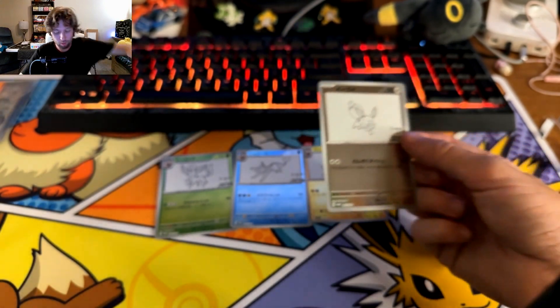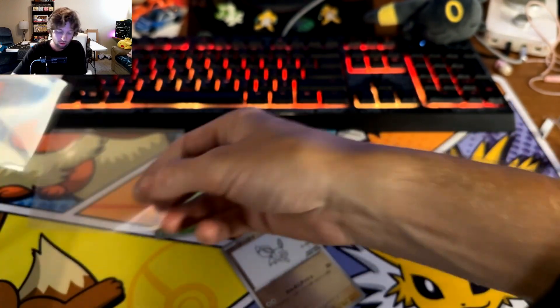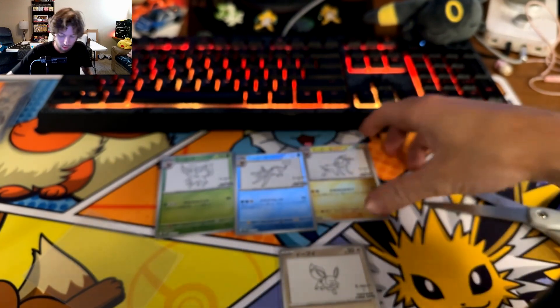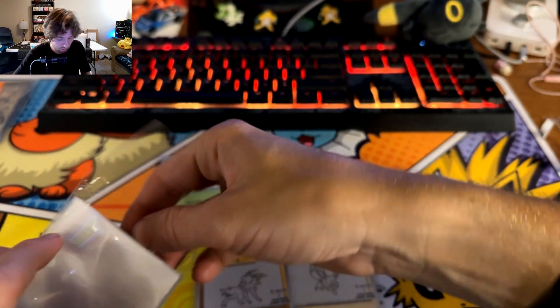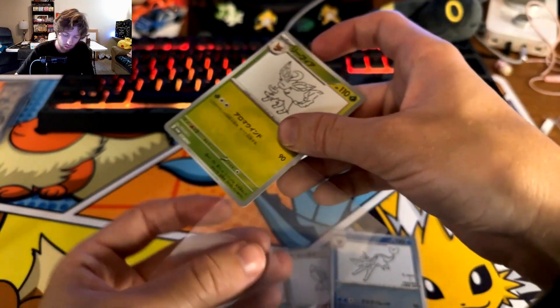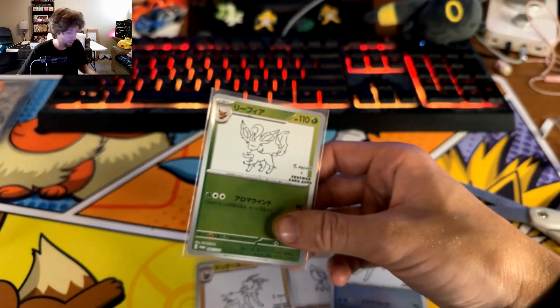Alright, we're going to sleeve these. We got three of the original four out of the packs - no duplicates with my four packs, which is awesome. We have Leafeon, Jolteon, Vaporeon, and the Eevee. Really happy about that. I'll end up getting the other five evolutions to complete the set.